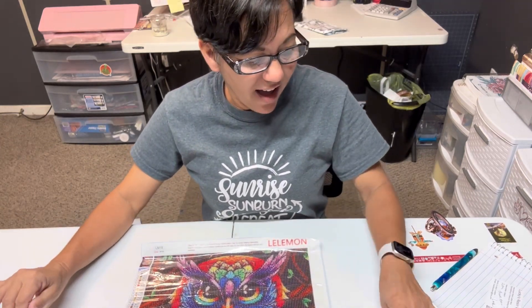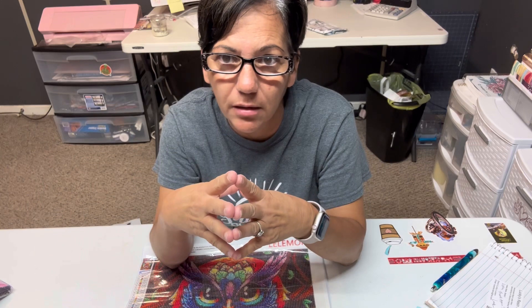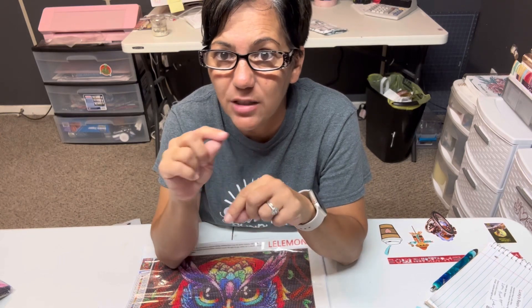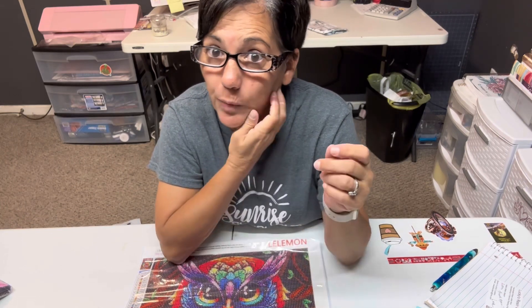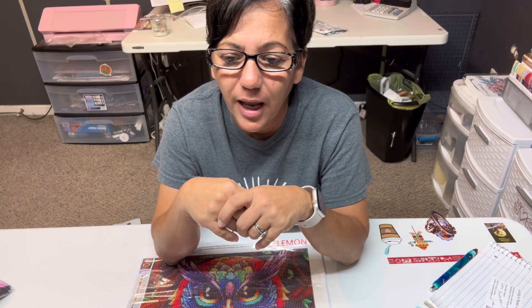Everything I mentioned in this video will be in the description box below, including the coupon code for the diamond painting pins I ordered and did a video on. In my next video I'll recap the diamond painting pins since I forgot to grab them this time. Don't forget to subscribe and like if you haven't already — I'll see y'all in the next video, bye bye!